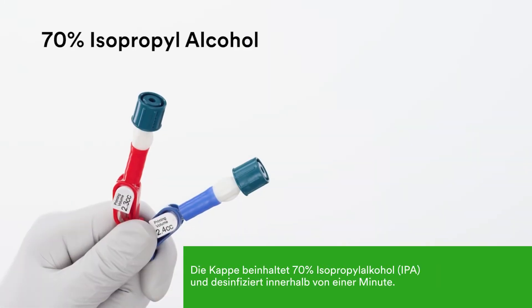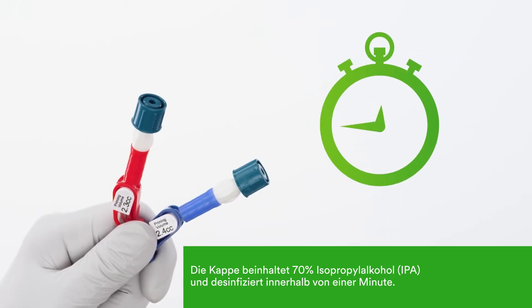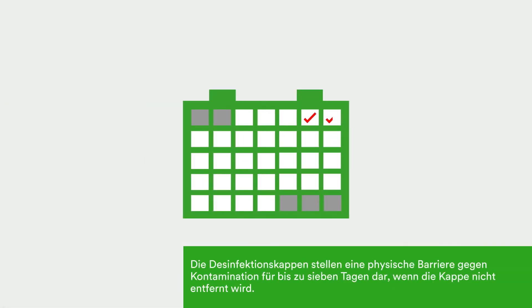The cap contains 70% isopropyl alcohol. It disinfects the open female lure in one minute. These caps provide protection for up to seven days if not removed.